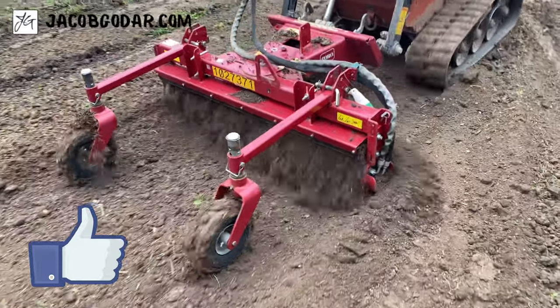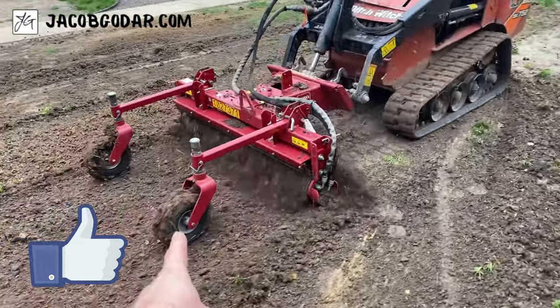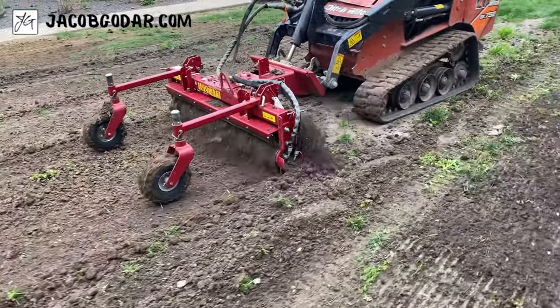This thing does so much till. It just cuts the highs off. As you go backwards, you float and the wheels guide it. Really cool tool.